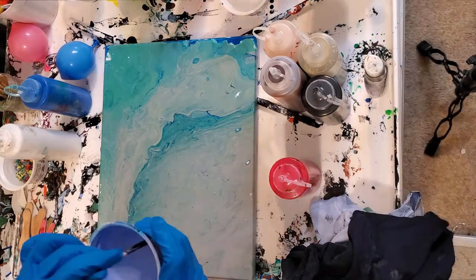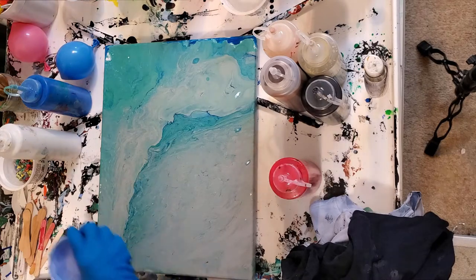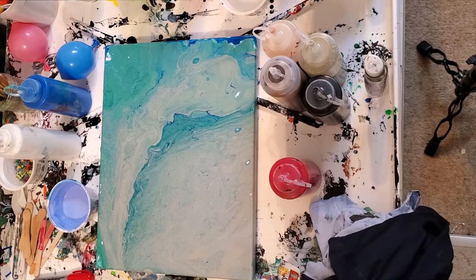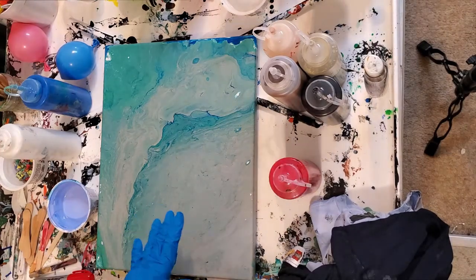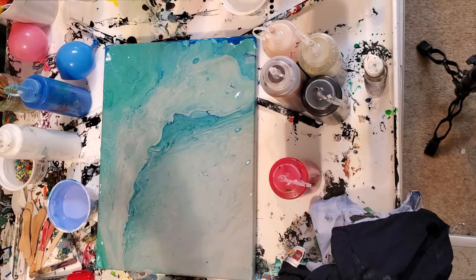I'm just going to stir a couple drops in. I don't like to stir too much — less is more in the case of dimethicone silicone. I'm not going to put any silicone in any of my other colors, just this base blue. There's already paint color underneath so there's no chance my white canvas is going to show through.